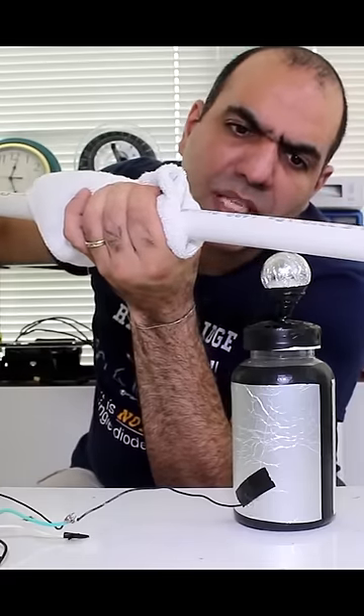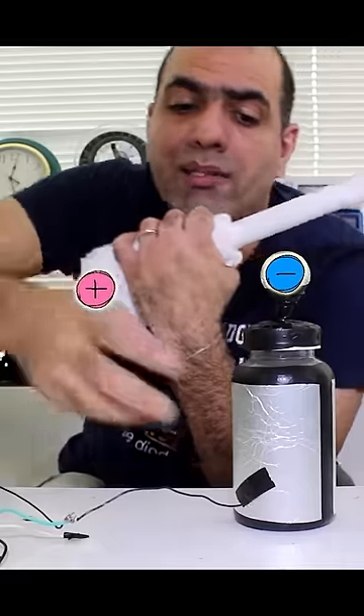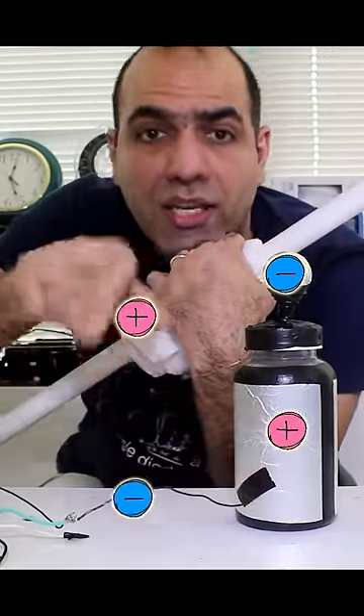When I do this, the PVC pipe picks up negative charges and places them at the center of the Leyden jar, which repels the electrons on the outer surface into earth.